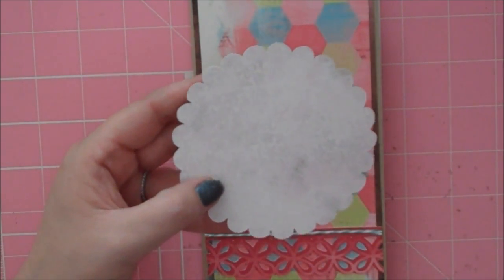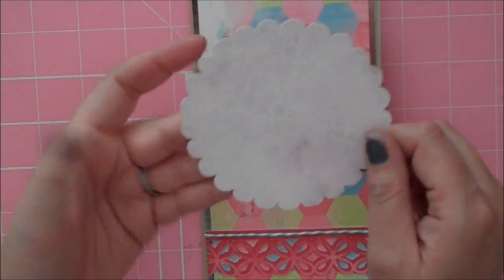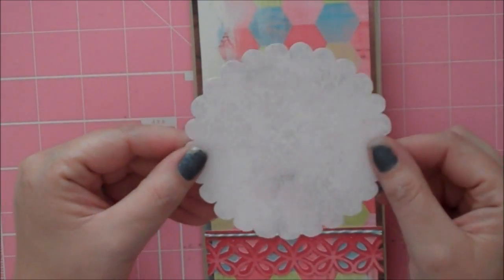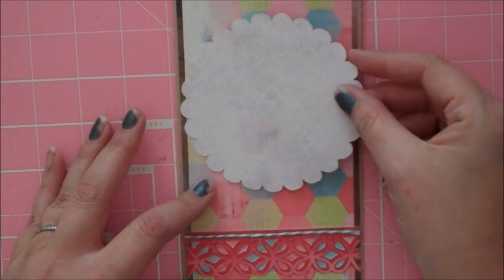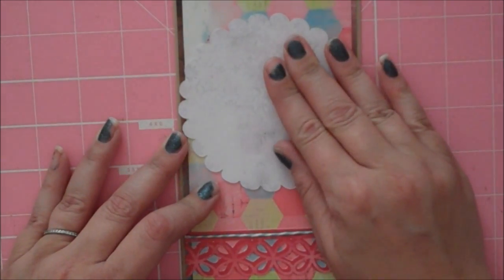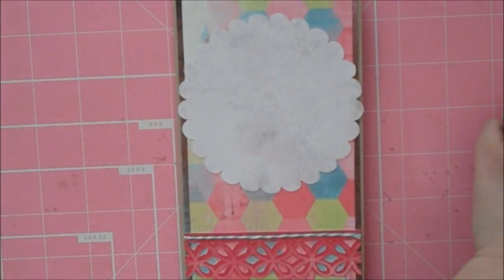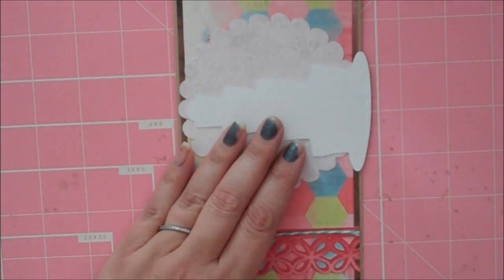Now I have a scalloped circle — the Cricut Imagine has got some stock images on it and one of them is a scalloped circle. I took that, cut it at 4 inches, and filled it with pattern paper also from the Yummy Cartridge. I'm going to go ahead and adhere this down right here. And here's my cake — this is from page 5 of the handbook, cut at 4 inches. I'm going to go ahead and pop this up.